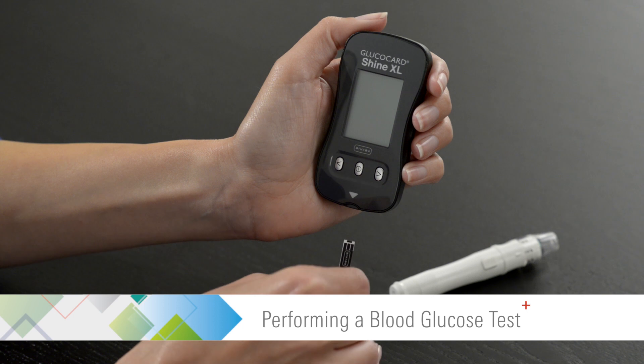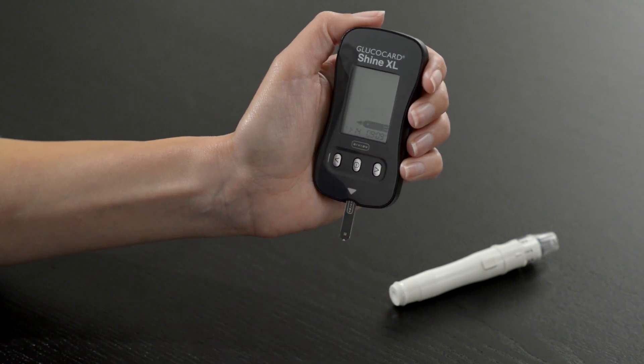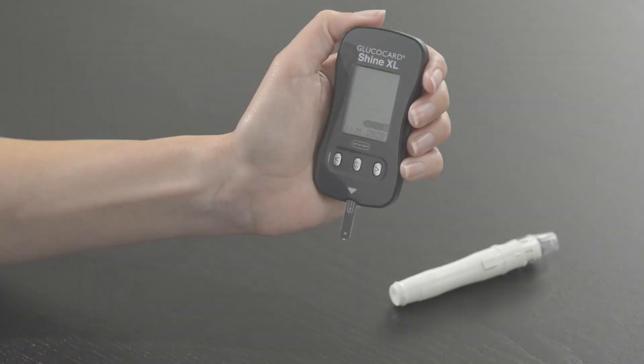Insert a test strip with the contact bars facing up into the meter. The apply blood sample symbol will appear. You are now ready to obtain a blood sample.